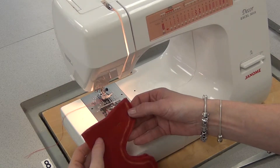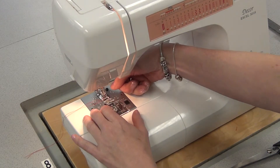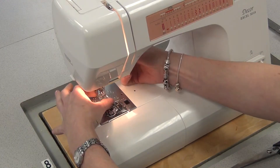I've pinned it together, good to good, and I'm going to switch the foot — the metal foot. I'll press the red button at the back, put this in the bin, and I'm going to put the clear foot on so that it's a bit easier to see.